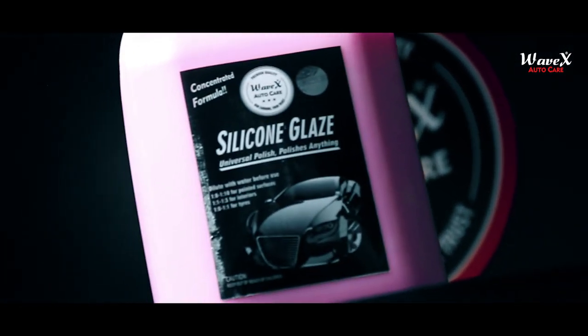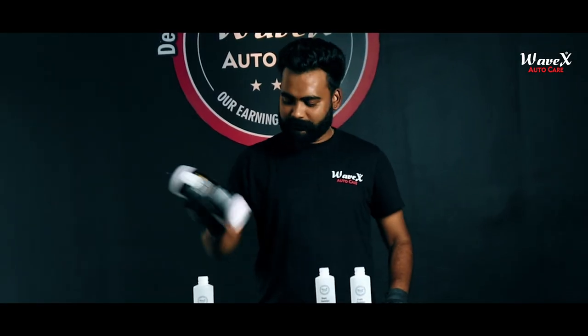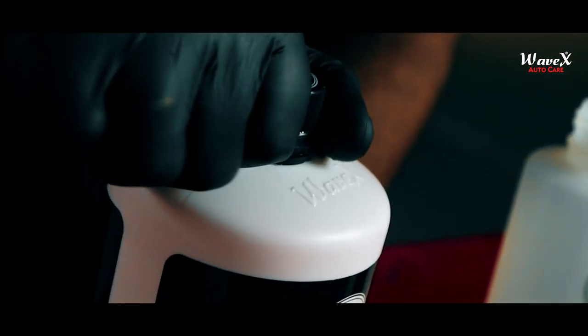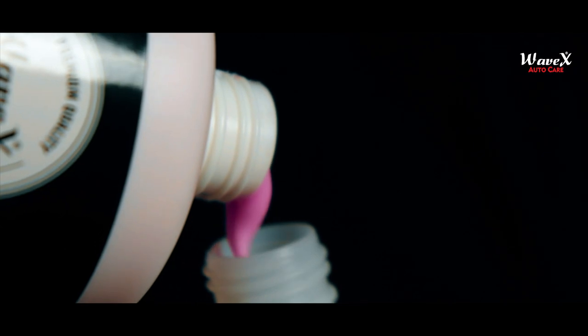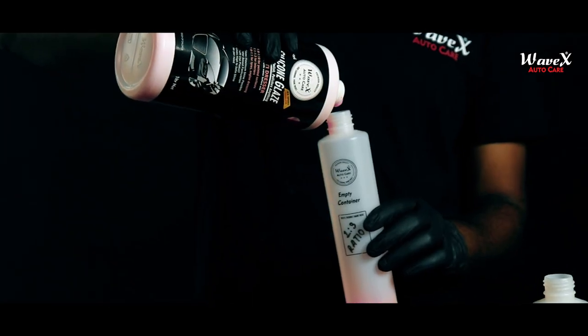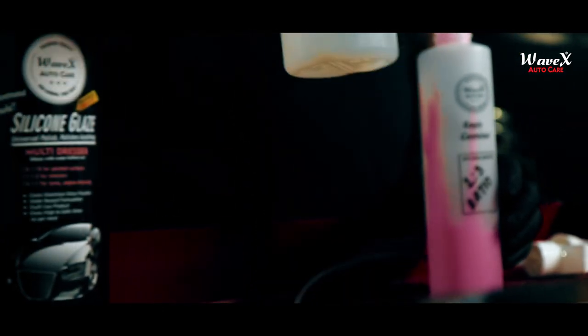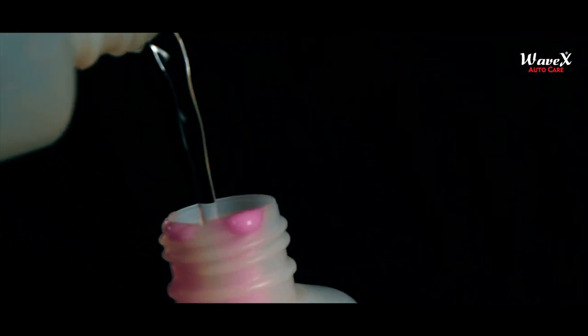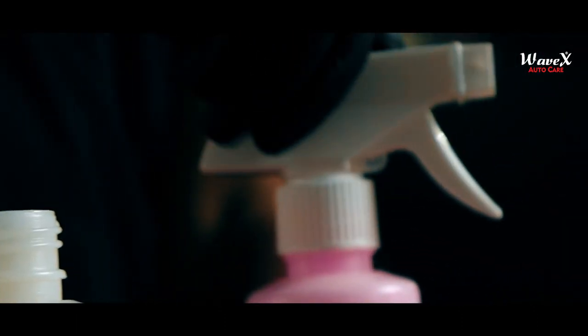For interior components such as plastics, vinyl, rubber and leather, dilute the Wavex Silicone Glaze with water in a 1:3 or 1:1 ratio. For exterior painted surfaces, it is recommended that you dilute the silicone glaze in a 1:8 or 1:10 ratio with water. Whereas for engines and tire dressing, you can apply it directly onto their surfaces or dilute it in a 1:1 ratio.